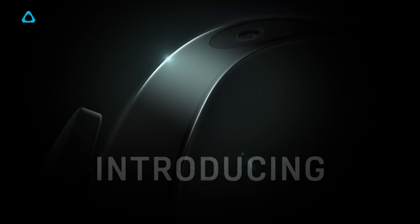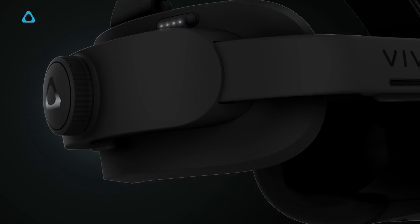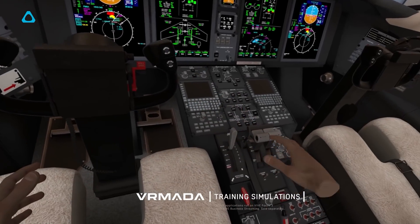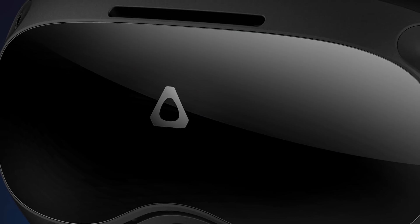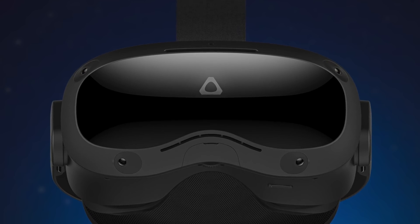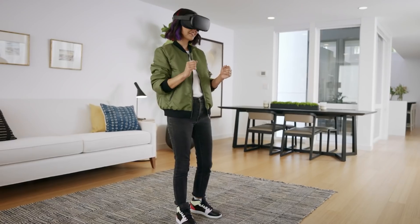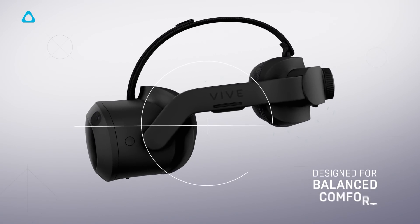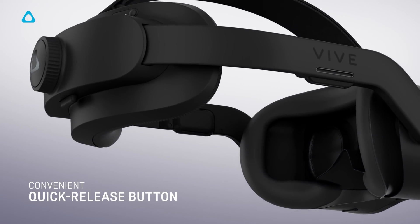Now let's move on to the more interesting headset in my opinion — the Vive Focus 3. It's a standalone VR headset which continues the Vive Focus range but has been completely redesigned from the ground up to create what HTC call a no-compromises standalone headset. It's got a sleek new look with a matte black finish and glossy front faceplate. It has four cameras, one on each corner, for full six degrees of freedom inside-out tracking and for tracking the controllers. It doesn't have hand tracking support at launch although HTC stated they plan to add this in the future. It has a robust-looking head strap with a similar ergonomic design to the Vive Pro 2, featuring an adjustment dial and a quick release button at the back.